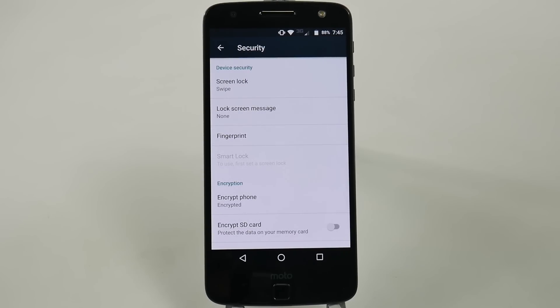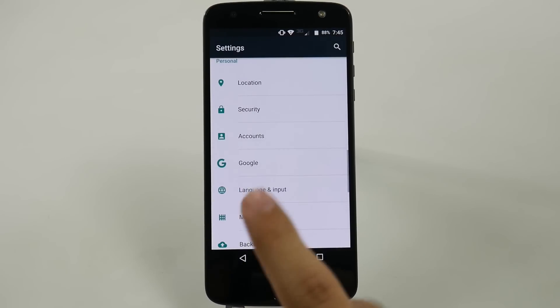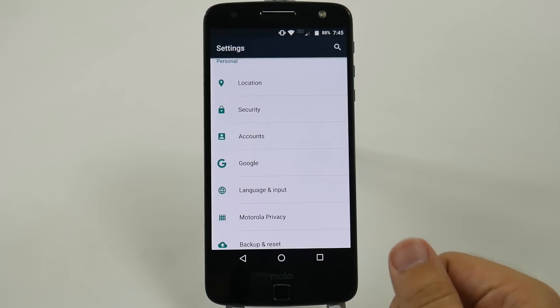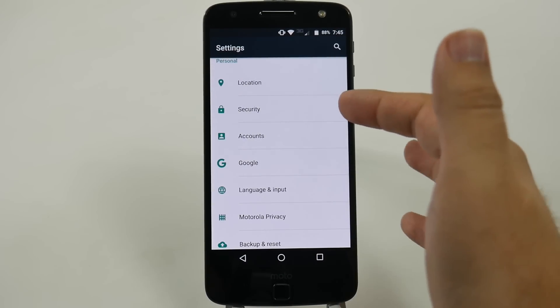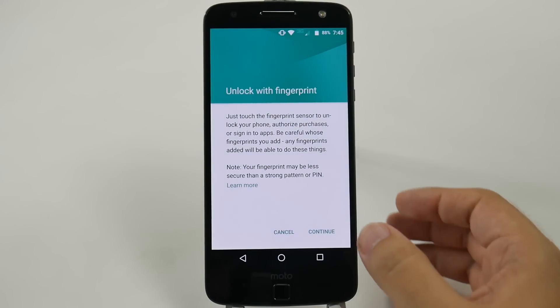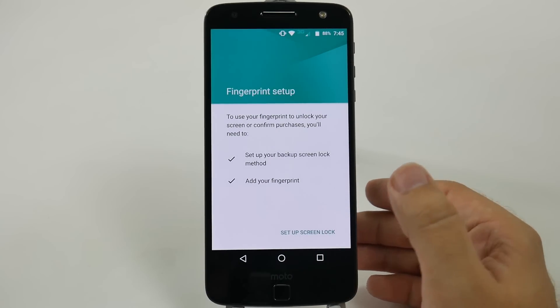The Moto Z has a very simple way to set up your fingerprint, and that's this little sensor right here. This is not a home button, it is just a fingerprint sensor, so important to note that. First thing you're going to do is go into settings and then go to security. Once we're in security, we're just going to tap fingerprint and then start to register our fingerprint.